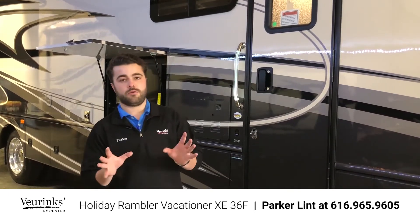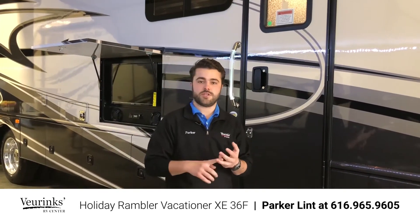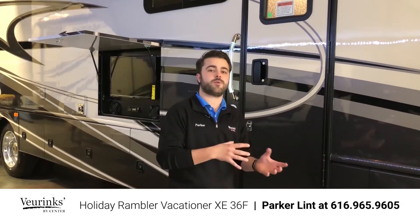Now I'm going to be going over a lot on the exterior of the 36F. I'm going to try to touch on everything from construction to paint, to features, to storage, to baggage drawers — everything that sets Holiday Rambler apart from everybody else in the industry.